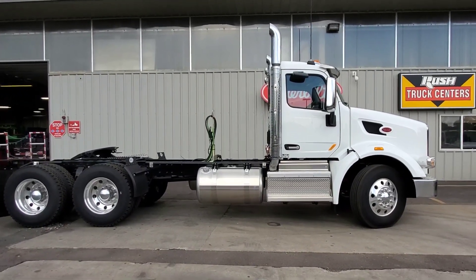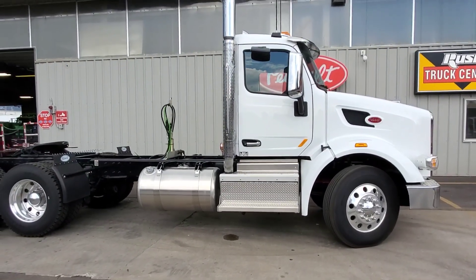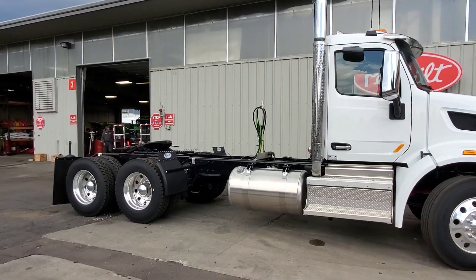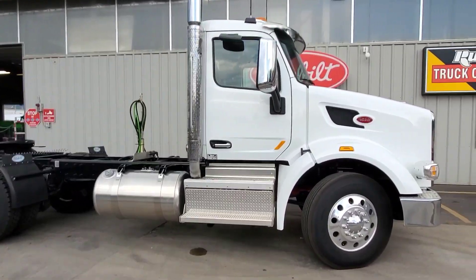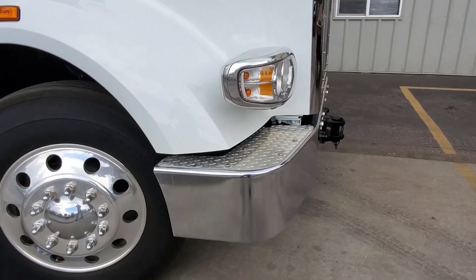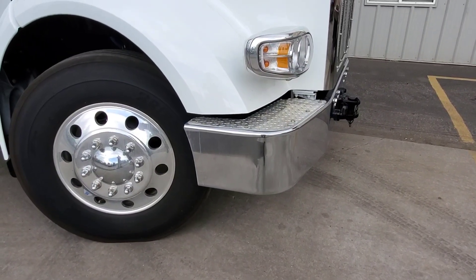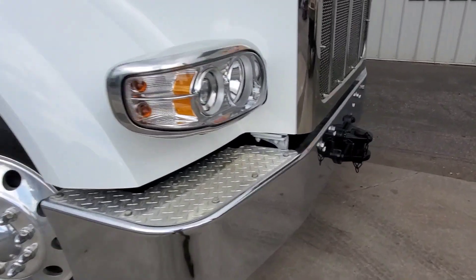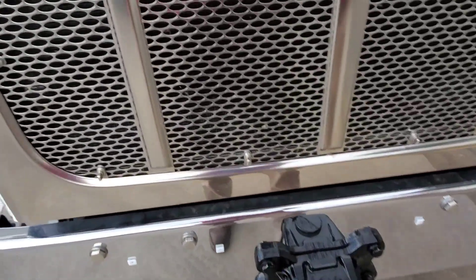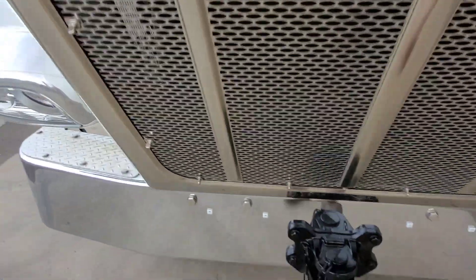I'll talk about some of the differences here on this truck. This is a leftover — we only have two of these guys left. They're a 222 wheelbase. This is a 567 with a set-back front axle. You can tell they're a set-back front axle when you see the bumper, how it kind of tucks up underneath. If it had a set-forward axle, it would not do that, but this one has the heavy-duty Peneli on the front.